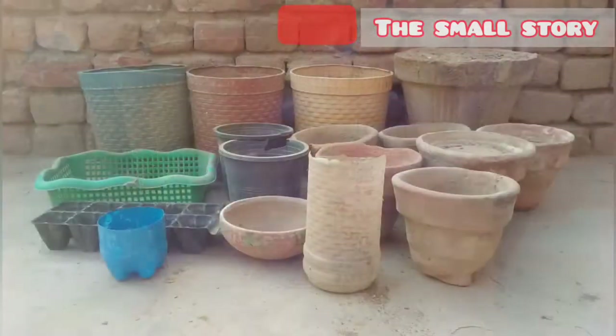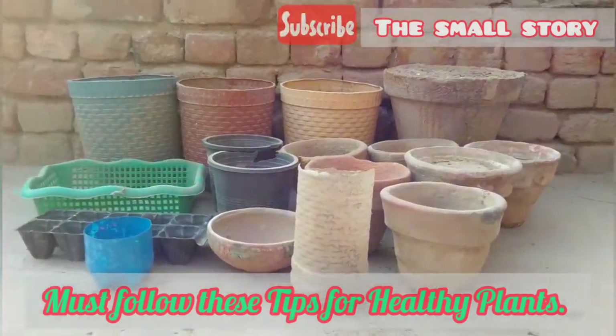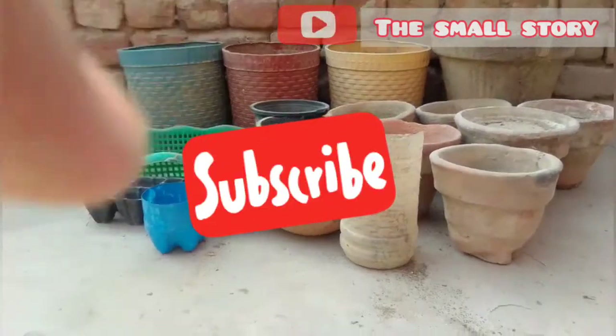By following these tips you can grow healthy, fresh plants. Now your plants will grow more quickly and happily. If you are new to this channel, press the subscribe button for more gardening videos.